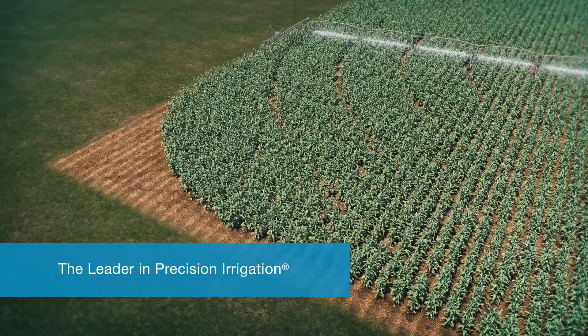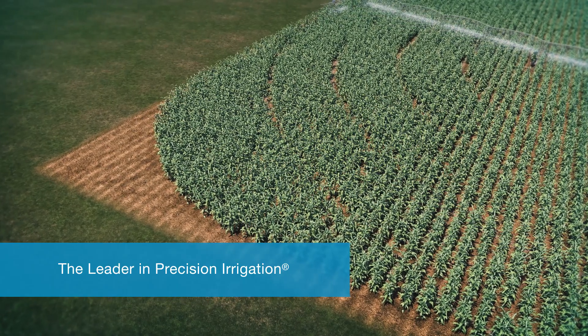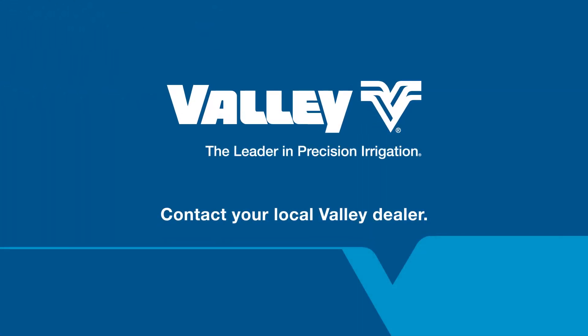As the leader in center pivot technology, Valley helps you conserve water, produce greater yields, and increase profitability. Contact your local Valley dealer today about Encompass Intelligent Water Uniformity.